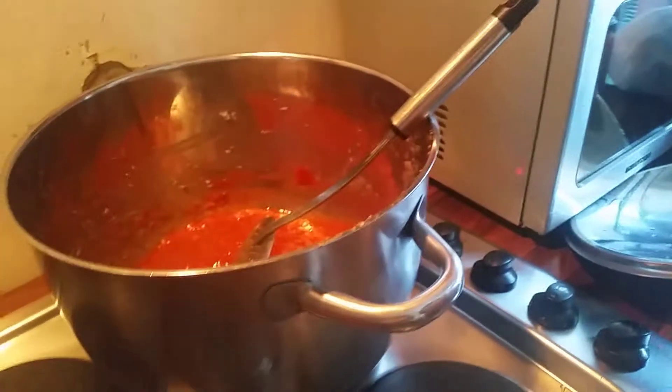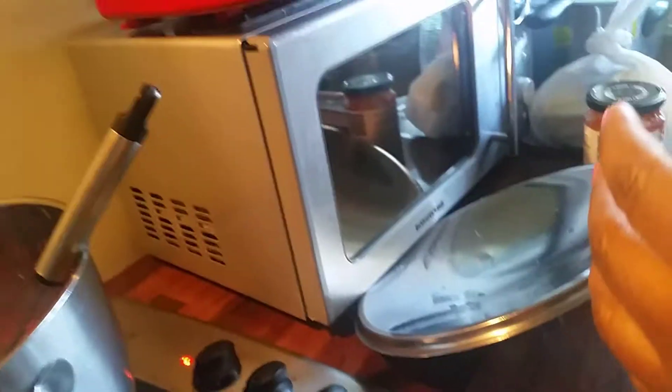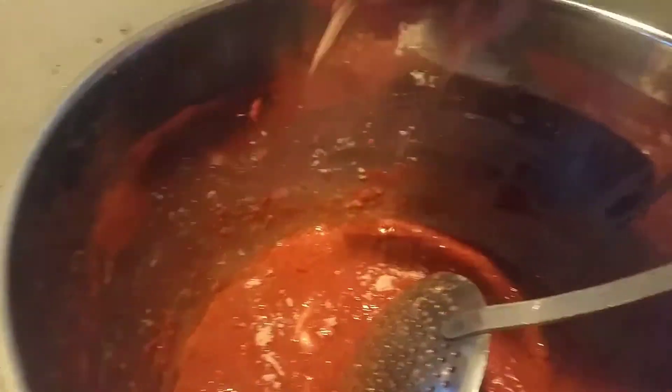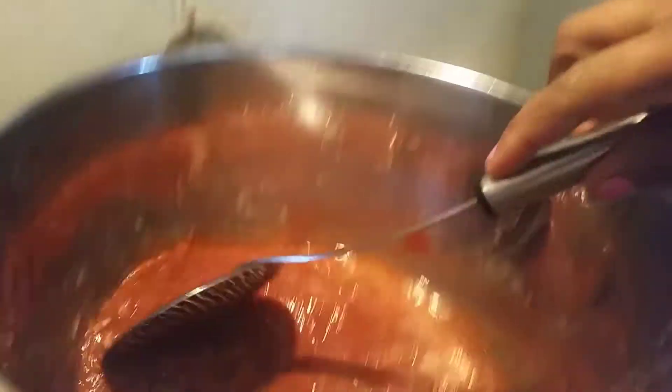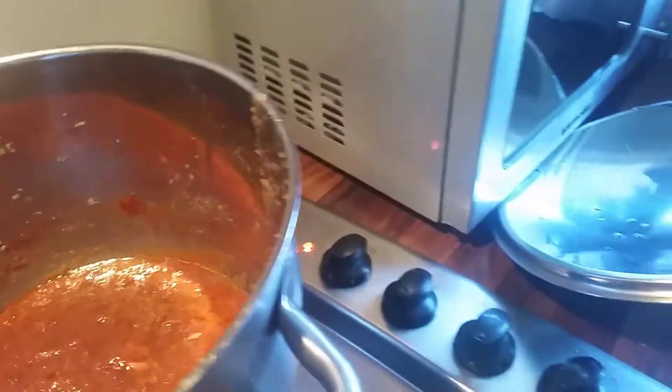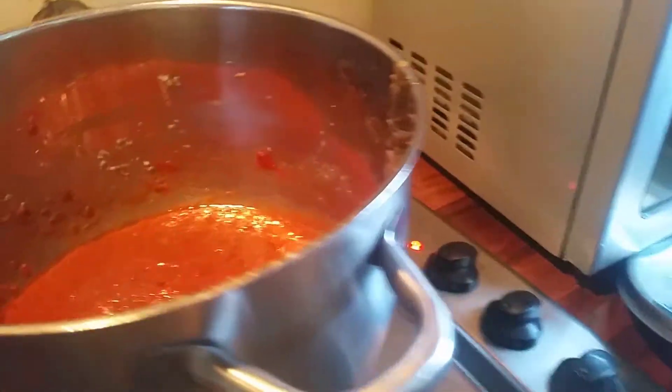Then we add the rice. For taste, we add one madi — this is the crayfish soup. This madi is just seasoning for flavor. We are going to cook for about 15 minutes.